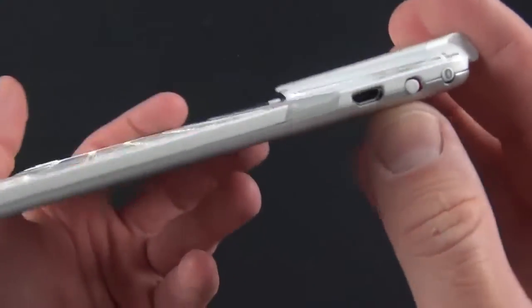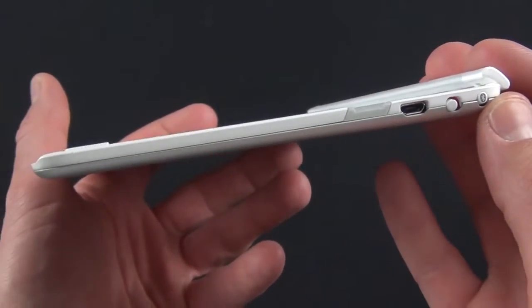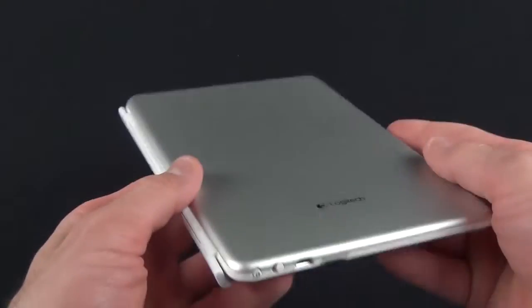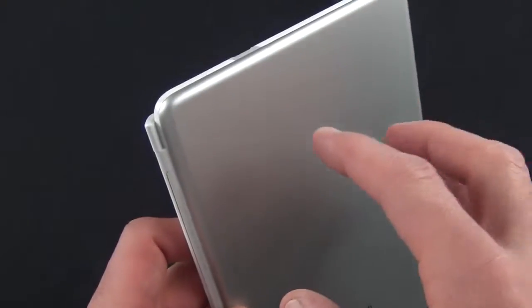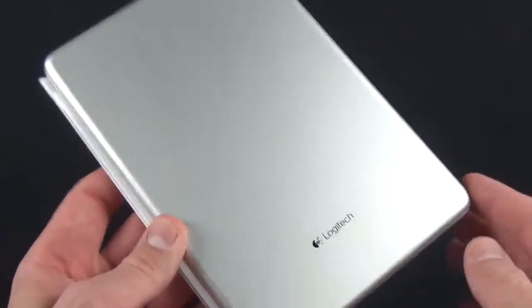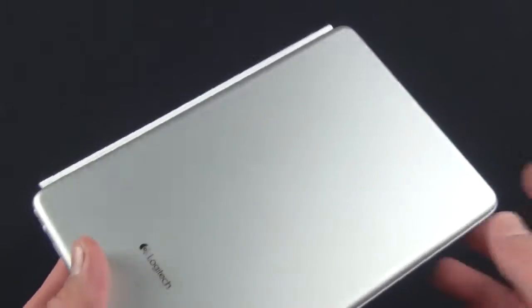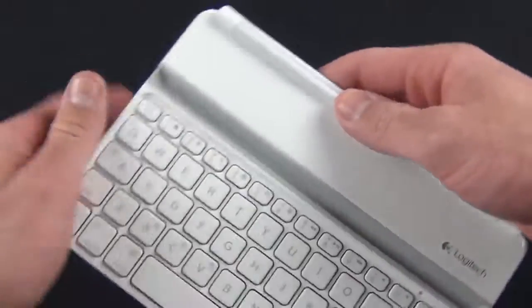Along the side we have our on/off switch, our Bluetooth pairing button, as well as our micro-USB charging port. You can see just how thin it is — very thin. On the back we have that aluminum panel which resembles the finish of the iPad Mini. The full-size version has a tendency to scratch when placed on a typing surface, so it would be nice if they had put some bumpers on here to protect the case itself.